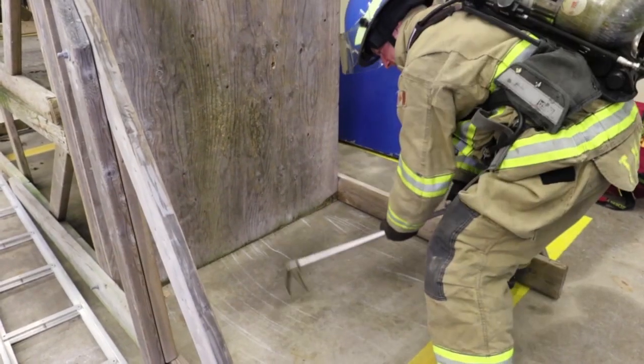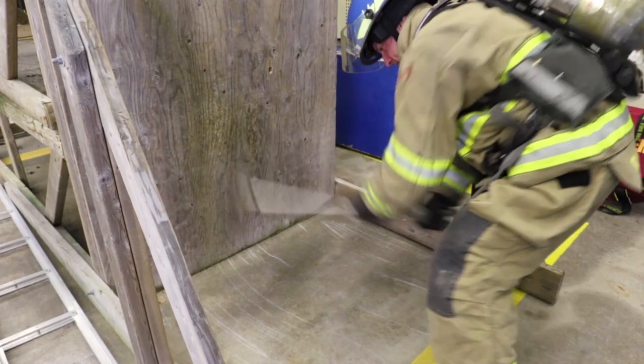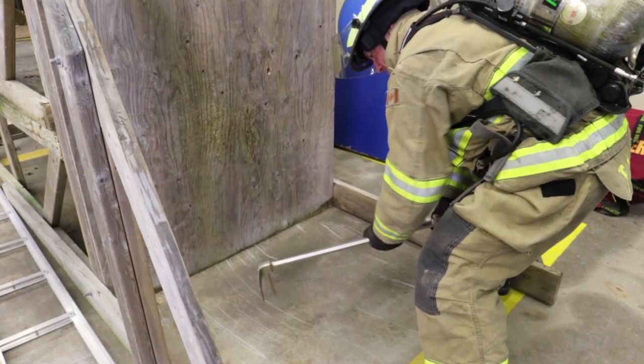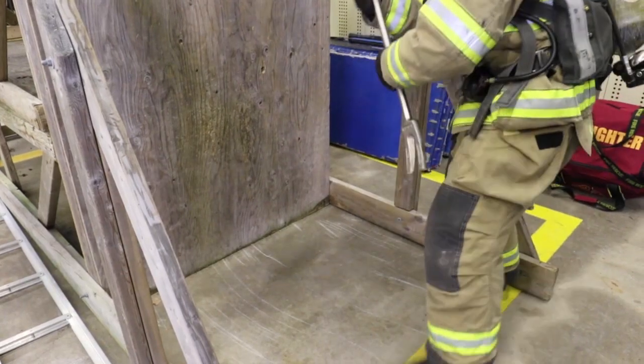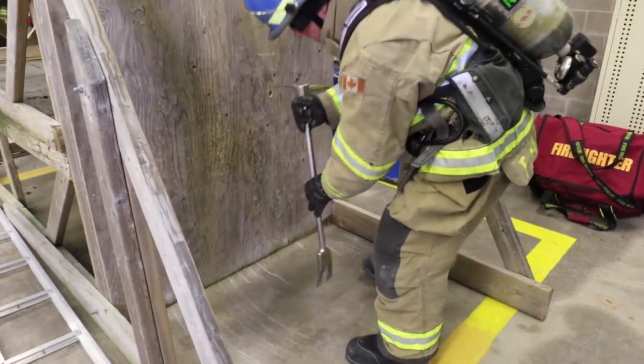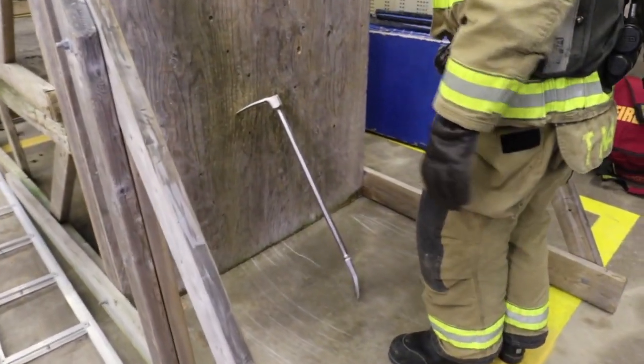Depending on the floor surface, a firefighter may have to make a purchase point using the pick end of the halogen tool, striking the floor multiple times to create a divot. Then turn the tool around to the fork end, place the fork end in the divot along with the adze and tipped end against the wall.